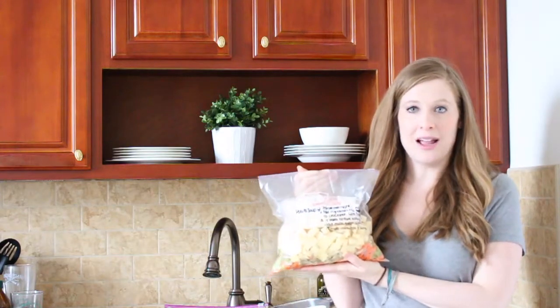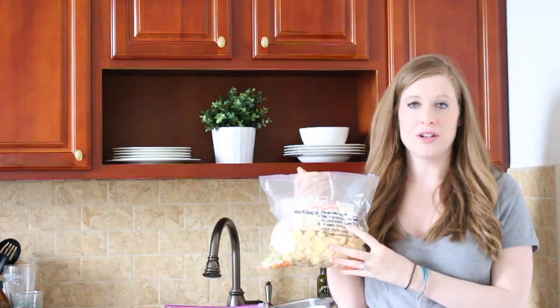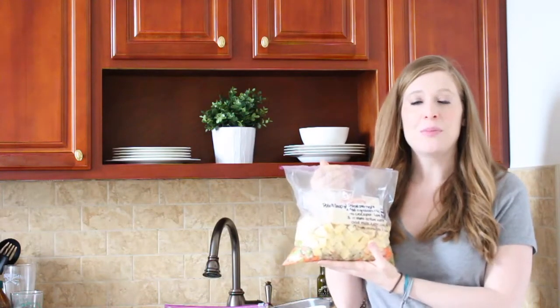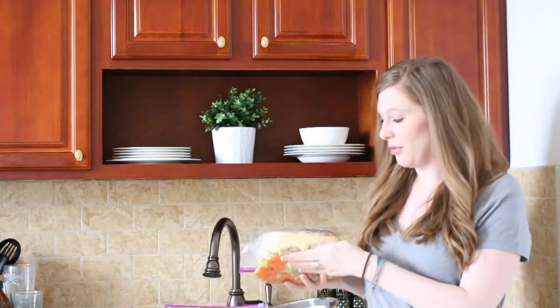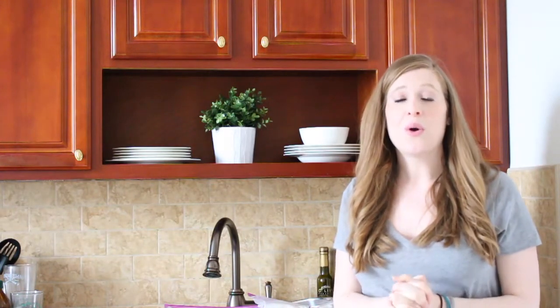What you do is prep all your ingredients, put them in a Ziploc bag, write the name of the recipe, how long you need to cook it, and when you made it, and you throw it in the freezer. These stay in the freezer for up to three months. They're so easy to do. They do take a little time on the front end, but it is so worth it when all you have to do is open the Ziploc, dump it in the crock pot, hit low for eight hours, and that's it.